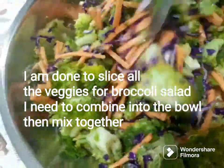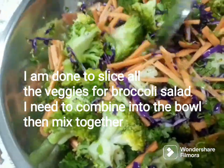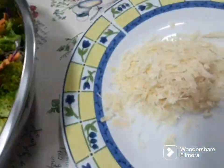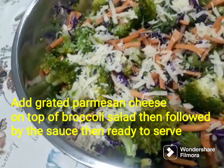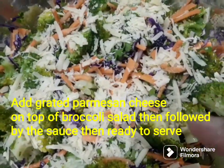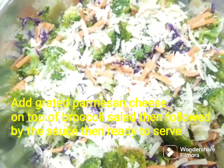Serve after mixing. We need to add the parmesan cheese on top of our broccoli salad. You can also add the sauce on top of the broccoli salad. This is how to make broccoli salad — it is very easy guys!